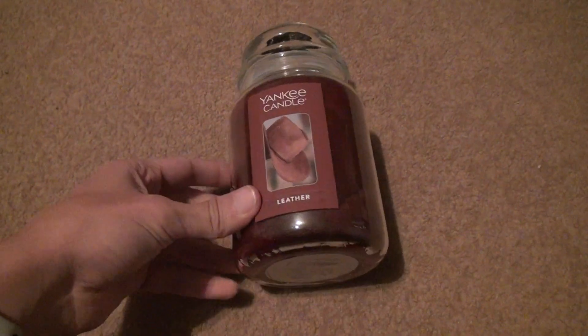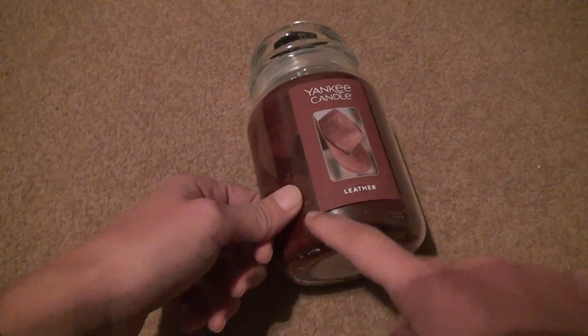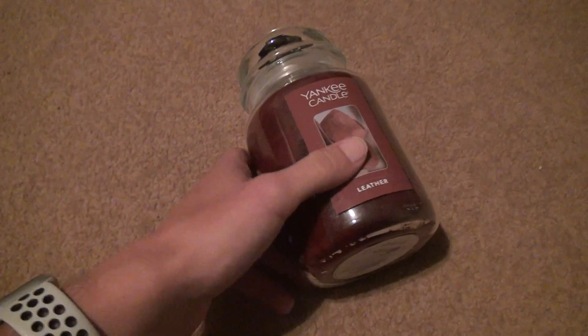It reminds you of all kinds of different stuff. And as you can see, Yankee Candle uses really poor stuff to put on the candle now. Look, this paper could come off in like two seconds. And then you've got all the other stuff — it's a darker color inside, more brown. Like this is light brown, but the actual wax is not.